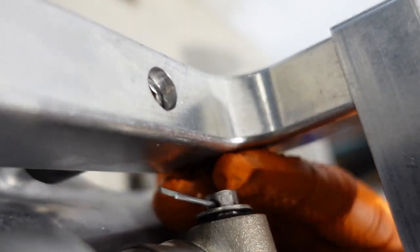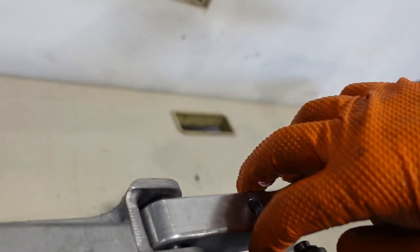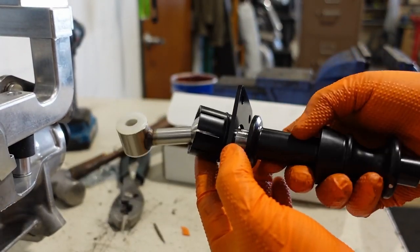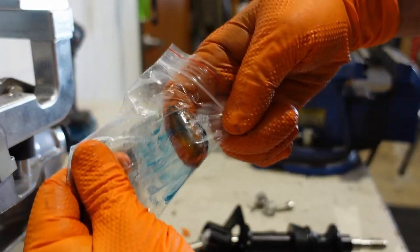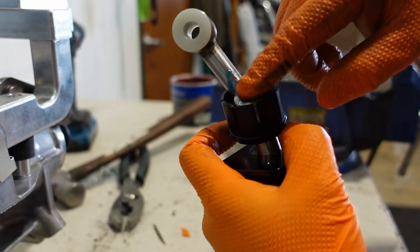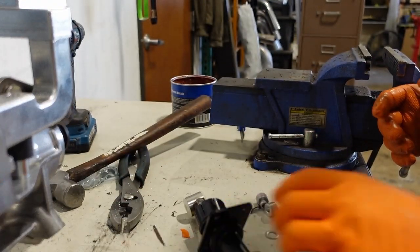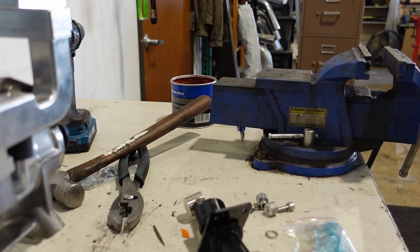Once you get the pin driven all the way through, install your washer and cotter pin to hold it in place. Now take your shifter out of the box — if you're using the Torque Solutions shifter, it does not come greased but it comes with a bag of grease. Take as much of that grease as you can and pack it into the ball socket to lube it up. Don't forget to lube the outer O-ring as well, and feel free to work the joint around a few times to circulate the grease.